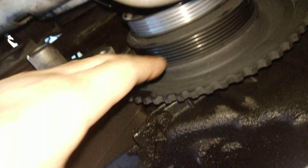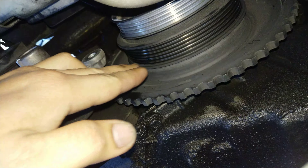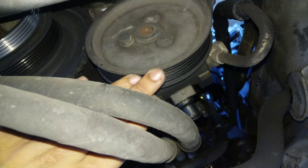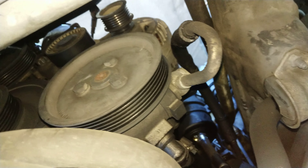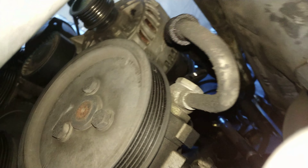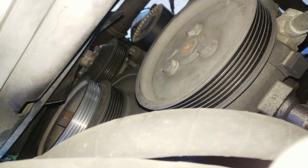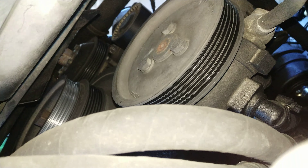Now for the serpentine belt it's a lot more complicated to take this one out because you have a bigger pattern to follow. Pretty much your engine crankshaft is over here. From here it'll go to your power steering pump over here, go on top to the alternator over here. And then from the alternator it would go over to the water pump — that's the farthest one over there all the way to the left of the video. And before it comes back down to the engine it'll loop back over to the tensioner pulley over there.